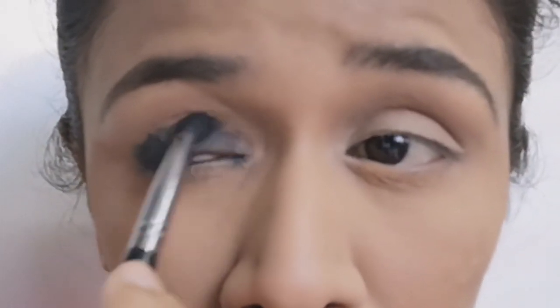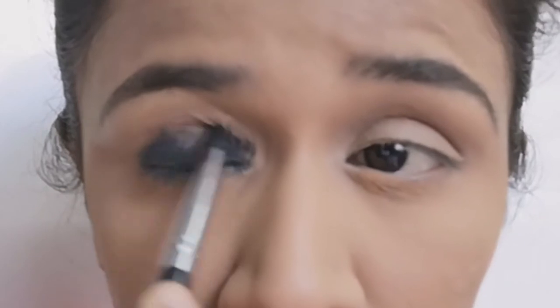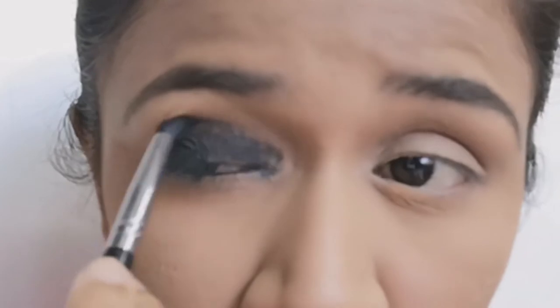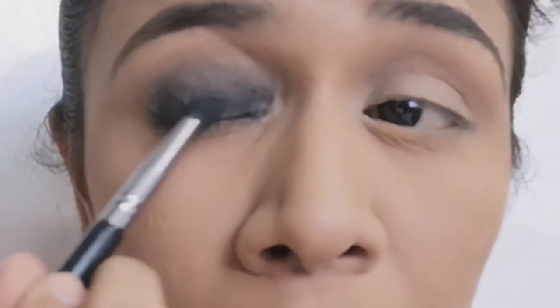After that I am setting it with some black eyeshadow and start blending. Make sure there is no harsh line, and I am blending this towards my crease line.